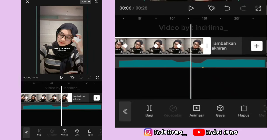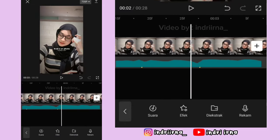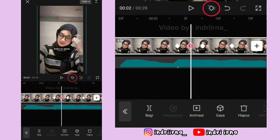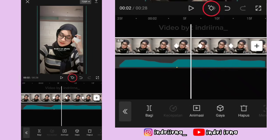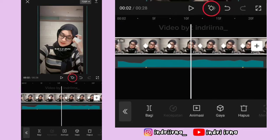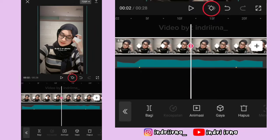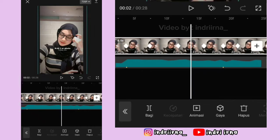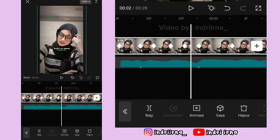Kalau udah sampai akhir, biar jedak-jeduknya jadi smooth, kalian bisa ke titik bit yang pertama lagi. Ini kan keyframe ke 1. Di keyframe ke 2, kasih keyframe sebelah kirinya, keyframe ke 2 hapus, tambah lagi, keyframe di kirinya hapus. Di keyframe ke 3, kasih keyframe sebelah kirinya, keyframe ke 3 hapus, tambah lagi, keyframe di kirinya hapus. Di keyframe ke 4 sampai akhir, caranya sama kayak keyframe ke 2 tadi ya.